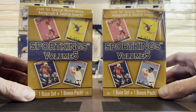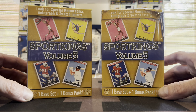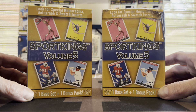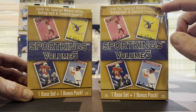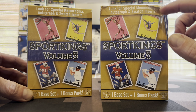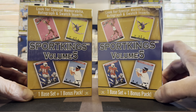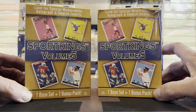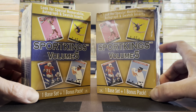These were under 20 dollars — not even 20 — so relatively cheap product. What you're looking for is you kind of get one nice card: a memorabilia auto and swatch insert. You get one of those, and then the base cards are kind of old-timey, cartoony style cards, but there are some variations in those as well.